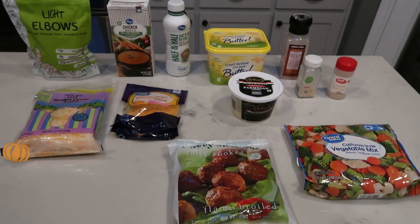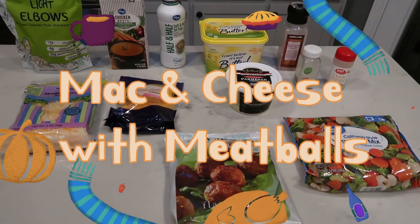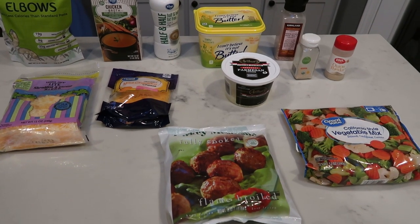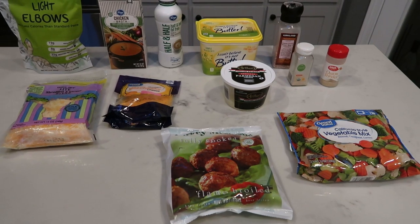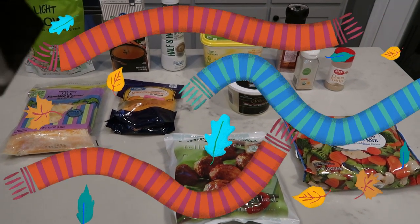For tonight's first Instant Pot dinner, we are making mac and cheese with meatballs and we're going to pair this with a side of veggies. I cannot wait to make this — mac and cheese is amazing in the Instant Pot and we're just going to add our protein right to it. So let me show you what is in tonight's dinner.